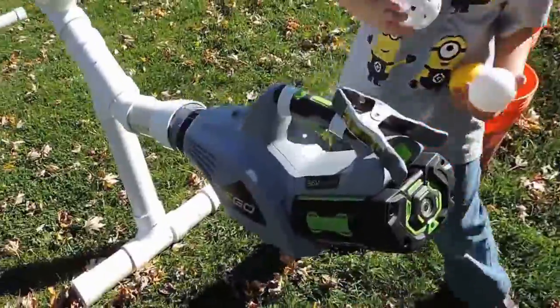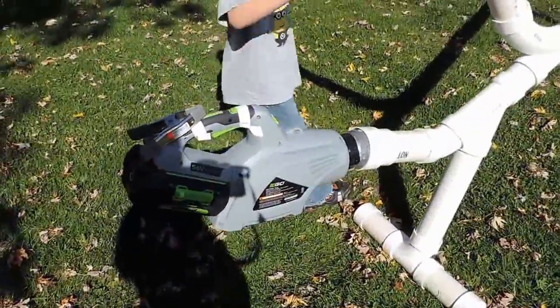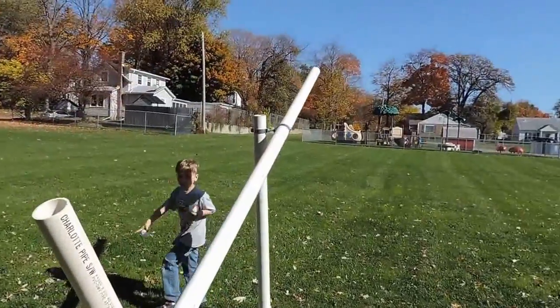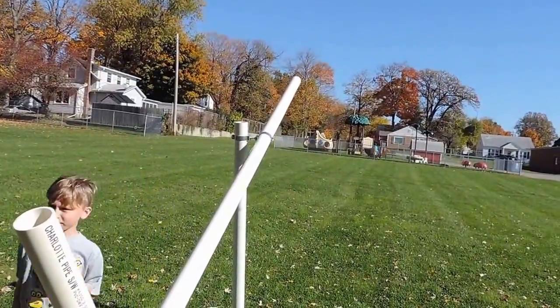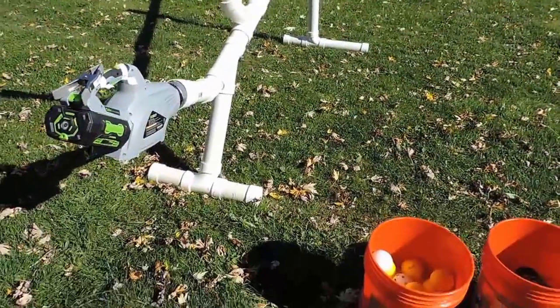Using the leaf blower again. Let me get a shot over here of the leaf blower, where I'm not standing in the sun. We're doing videos. Sebastian's explaining everybody how this thing works.